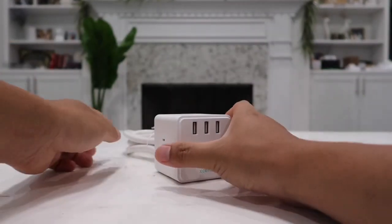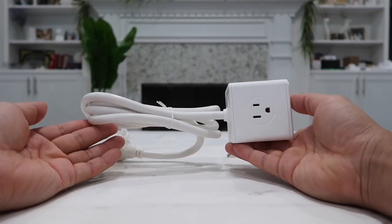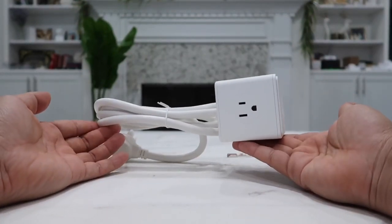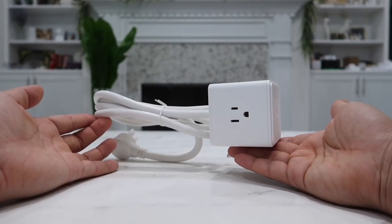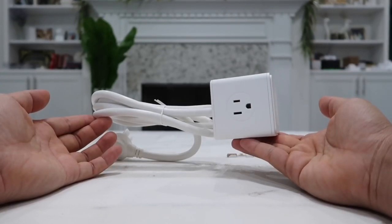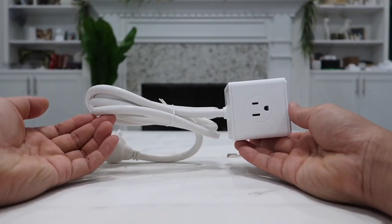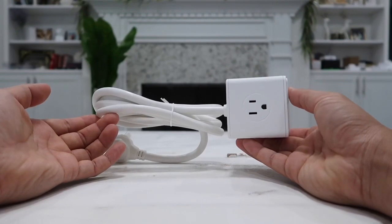This power cube is compatible with all standard wall outlet voltages worldwide, from 100 volts up to 250 volts. Thanks to its small size and portability, it only weighs about one pound so you can literally bring this anywhere with you. The Xsense surge protector cube power strip also comes with an 18-month worry-free and friendly customer service guarantee, so for any questions or concerns they will be available to help you anytime.